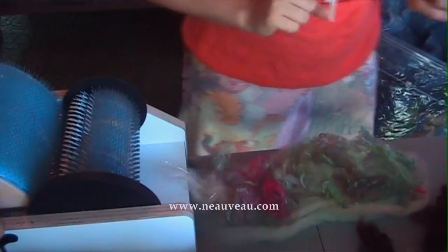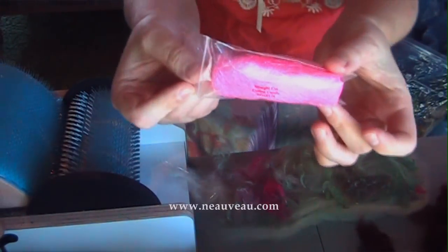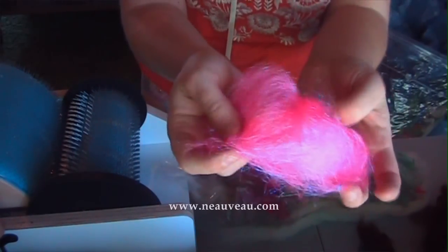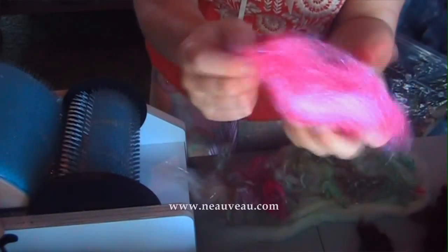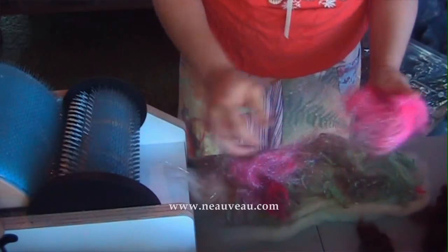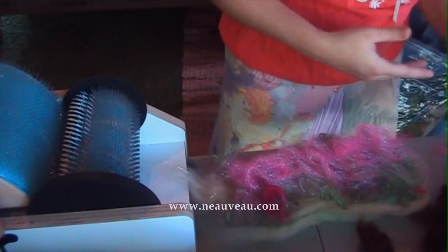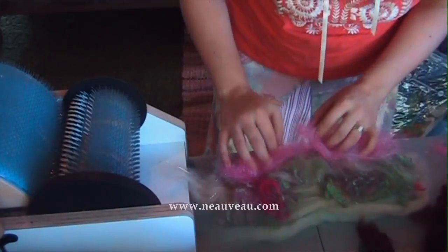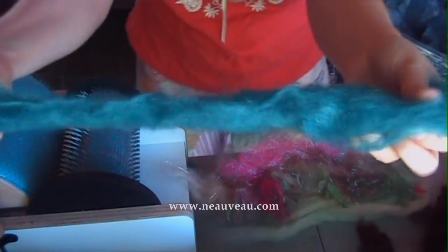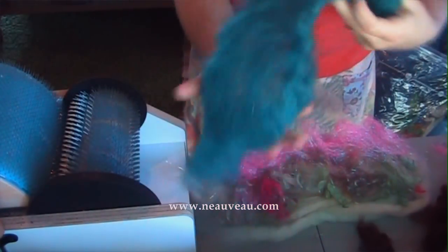Got my mohair locks, and now I'm going to add some sparkle. Since we have a little bit of pink here, I'm going to add some pink sparkly Angelina. This Angelina is very soft, very sparkly, and very fine. So even though it's not a natural fiber, you will not feel it against your skin — it just adds sparkle without any crunchiness or bad texture. We've got some green in there, so I'm going to add a little strip of turquoise mohair and spread that out on top.